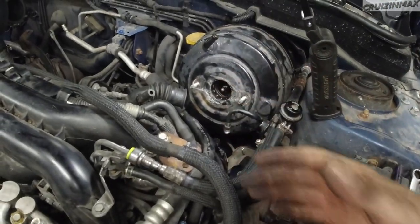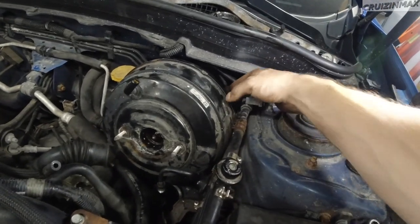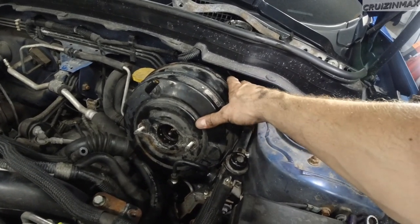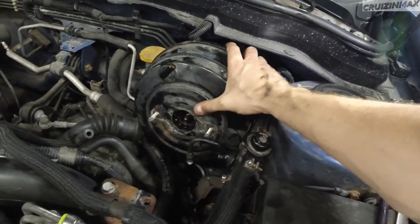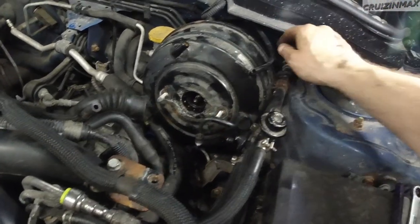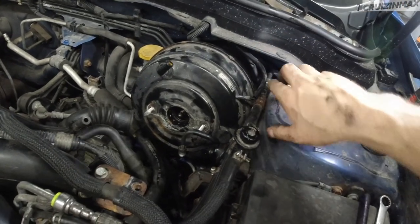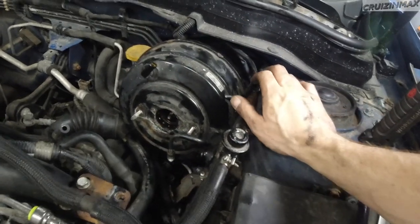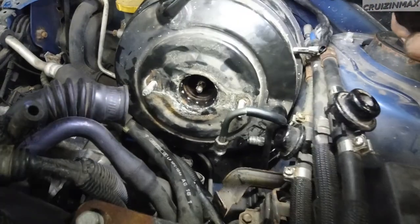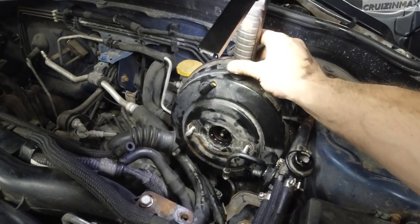With a slight force I started removing the booster. There's a harness in the back that loops in front of it. Even with the bolts removed it's going to get stuck on the threads, so just work it — jiggle it and move the harness, which is attached on the bottom via clip. Squeeze the harness between the shock tower and the brake booster. The lower brake line will also be in the way.